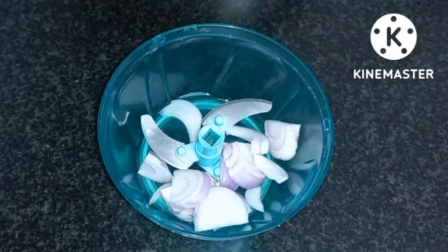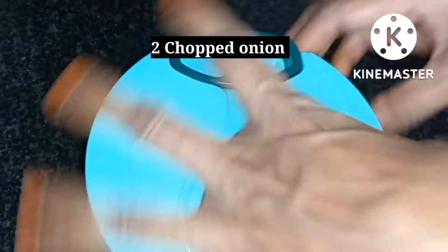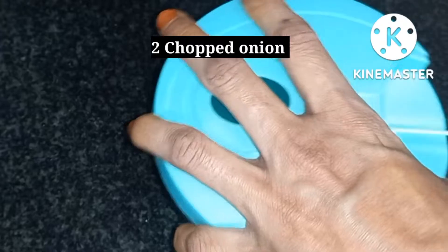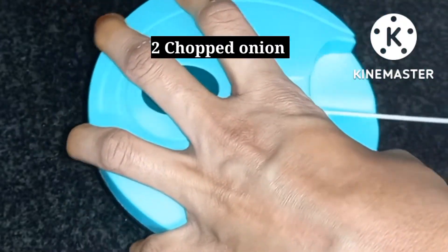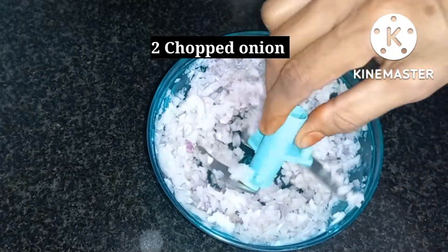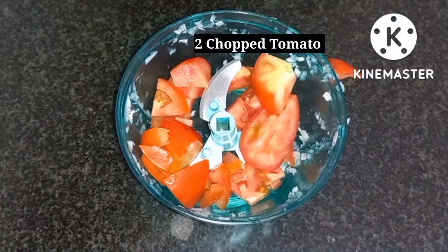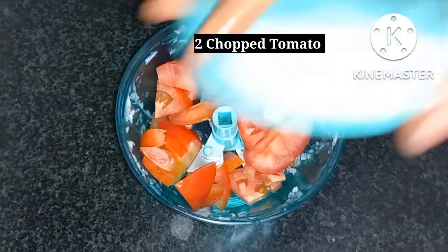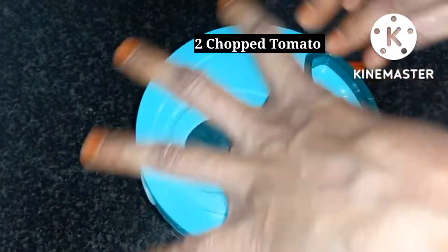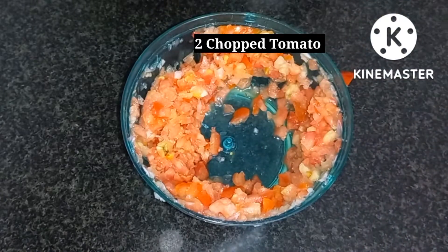I will cut 2 medium size pieces. I will cut the ingredients and it will be medium size. I will mix the recipe for the next half of the preparation.